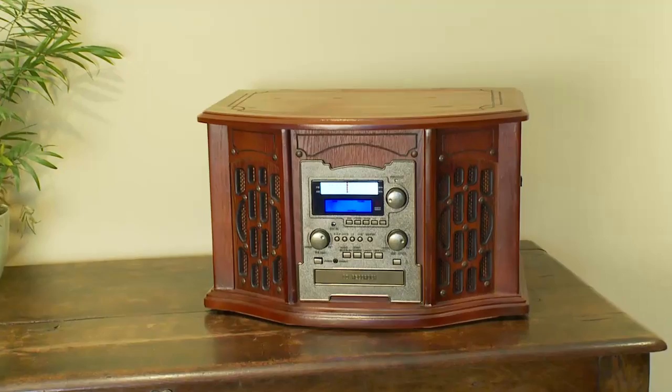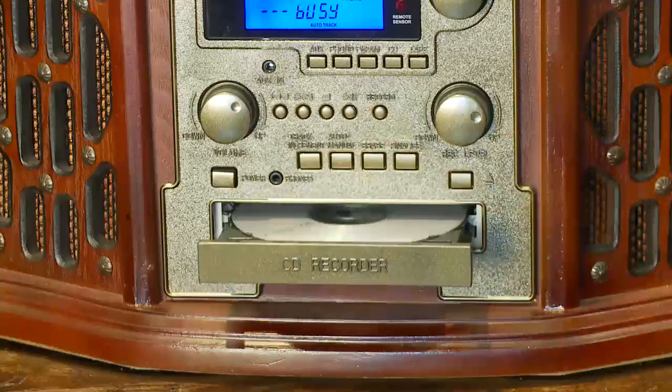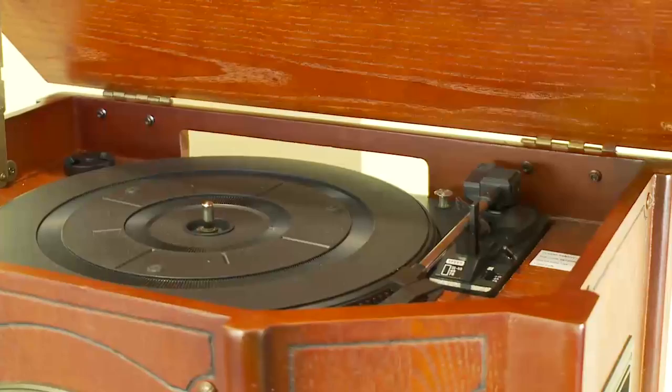The Deluxe Music Center from Clifford James is the perfect music solution that does it all. You can play CDs, vinyl records, tape cassettes, and listen to the AM/FM radio. What's more, you can copy your favorite vinyl or cassettes onto CDs using the built-in CD burner. This attractive unit is finished in a 1930s style with a mahogany effect that will complement any home.